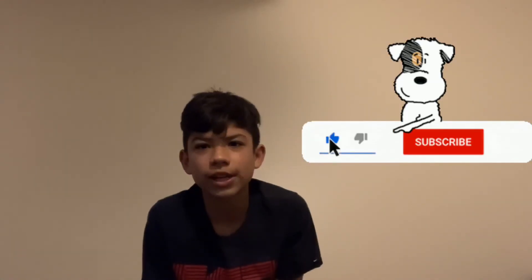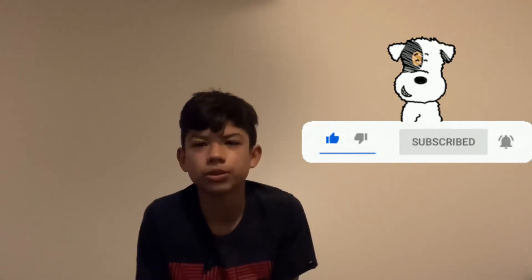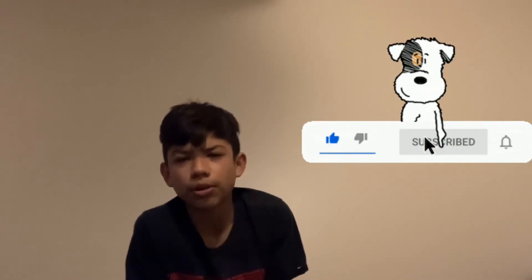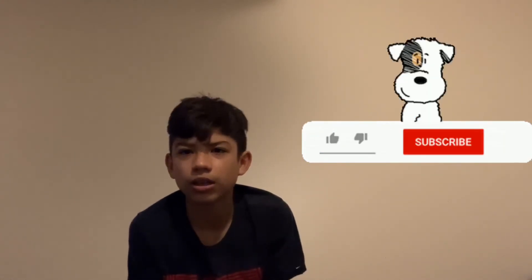Alright guys, thank you so much for tuning in for a brand new video. If you did enjoy or find this video helpful, make sure you smash that like button, give this video a big thumbs up, comment down below, share it to your friends — all that good stuff. I know I'm nowhere near being a yoga teacher or something like that, but I was just trying to show you guys some easy stretches that maybe can help you. That was the main purpose. Hope to see you guys in the next one. Peace out, guys.